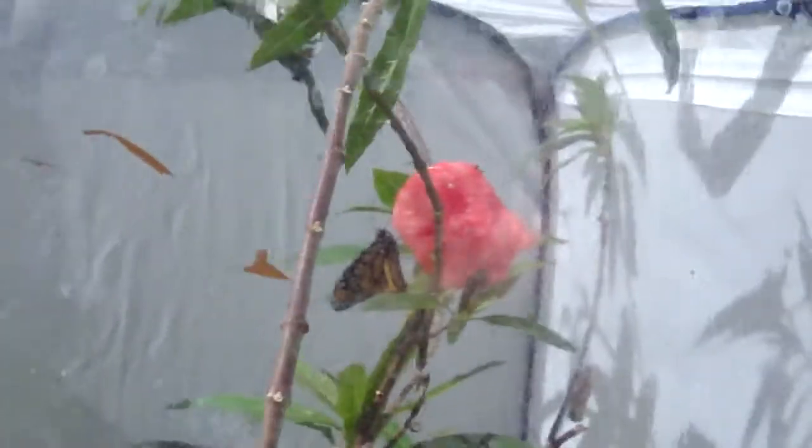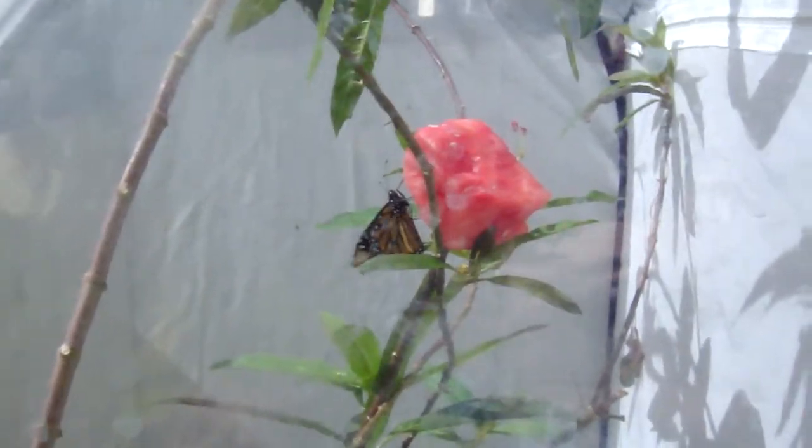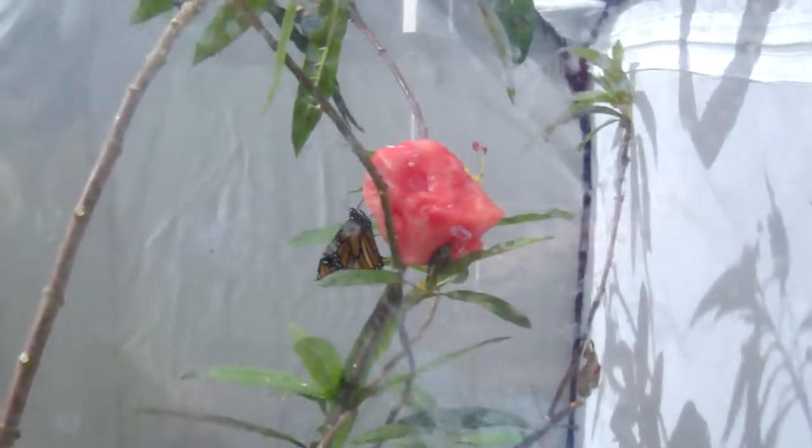I can't open the cage this time because these butterflies are too close to the entrance. But here you can see I put a piece of watermelon in there, and they're nectaring off the watermelon. So for monarchs, if you don't have good flowers for them to nectar on, the watermelon will do quite nicely.